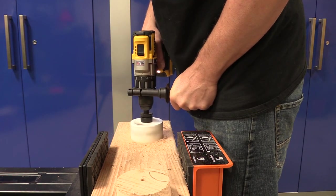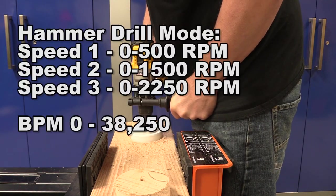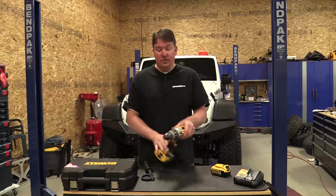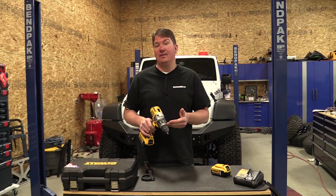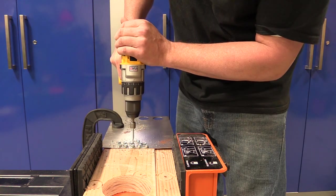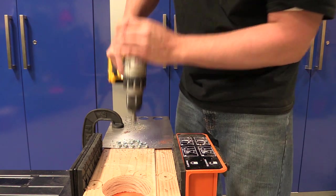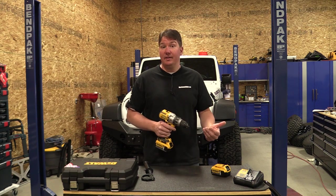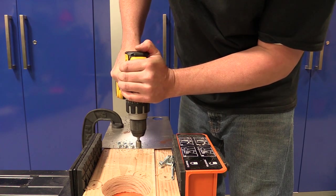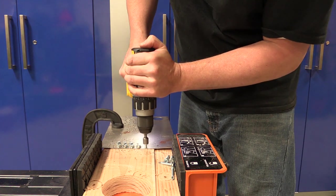This drill is controlled not only with a gearbox in the back where you can select it, but it also has software settings. In hammer drill mode it's actually slightly faster in some of those speeds. In drill and driver mode you have 11 electronic clutch settings — clutch setting one is slower in RPM than setting 11, which allows a more delicate touch for smaller fasteners with lighter torque, and more speed and torque at higher clutch settings. It gives this drill a lot of versatility.